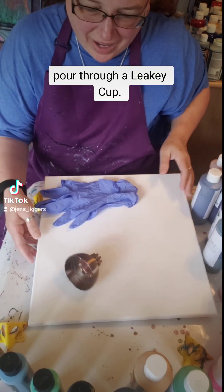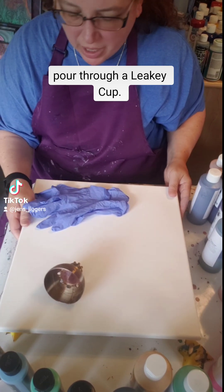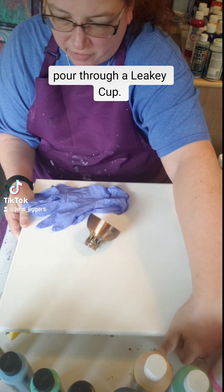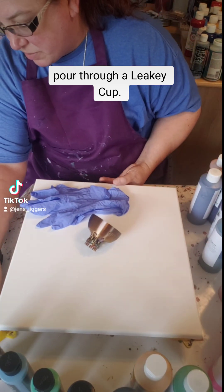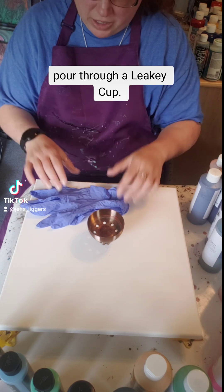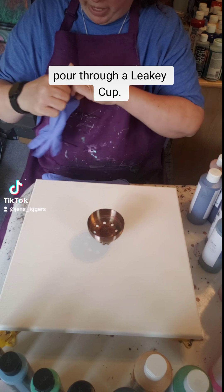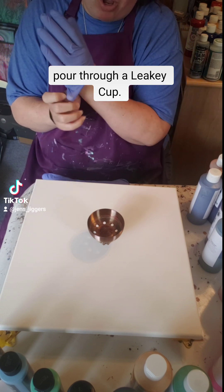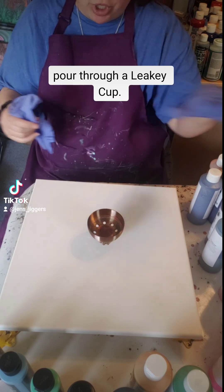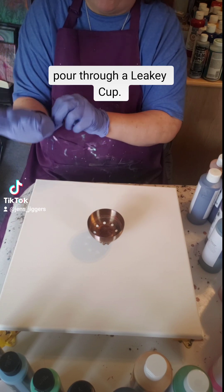Hi everybody, I'm gonna try something new today. I just got this leaky cup in the mail not too long ago. I tried pouring it over top of a vase — it turned out okay, it wasn't my favorite, but it looked pretty cool. I'm gonna try to do it right onto a canvas today. I have some pouring paints from Arteza, Art Deco, Art Mixed Media Girl, and those you can all mix together. The Artist Loft you cannot mix with anything else but Artist Loft paint.